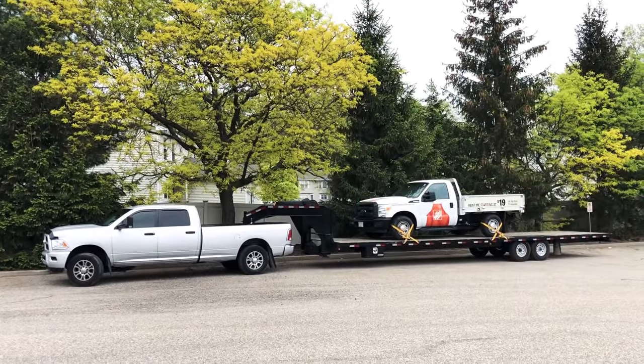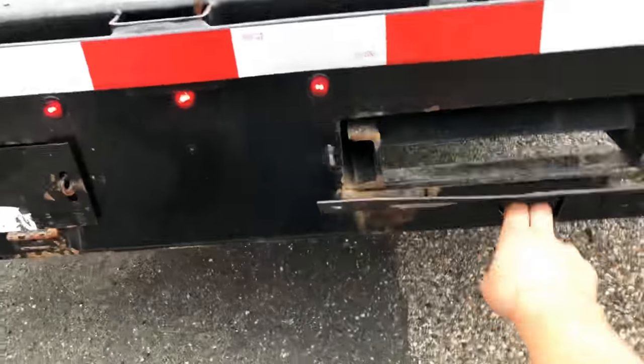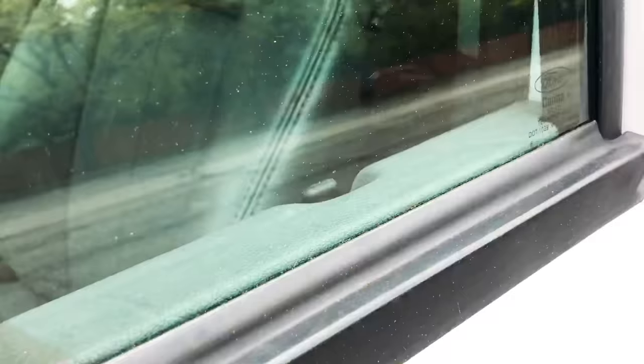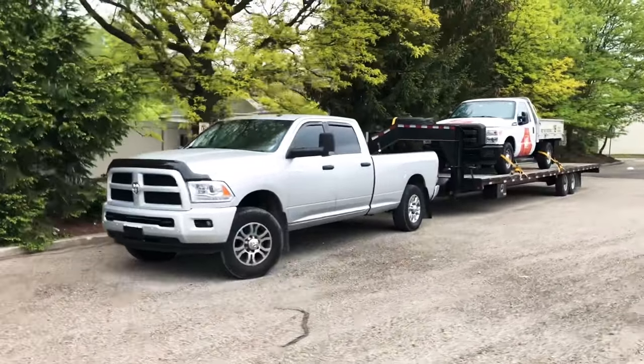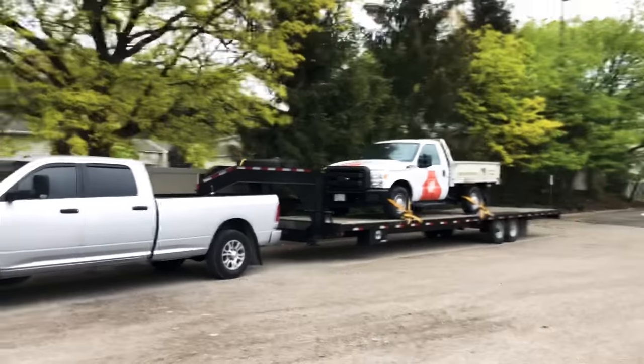Today I'm in Chicopee, Massachusetts and I want to talk to you about load placement. For a moment let's pretend this isn't a Ford on my trailer but instead something you cannot move on your own.